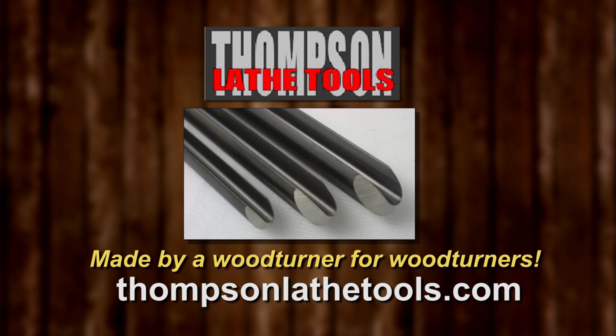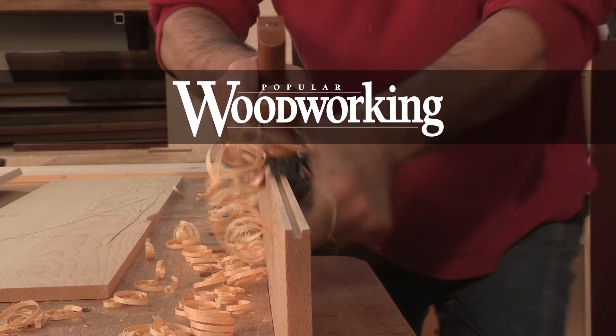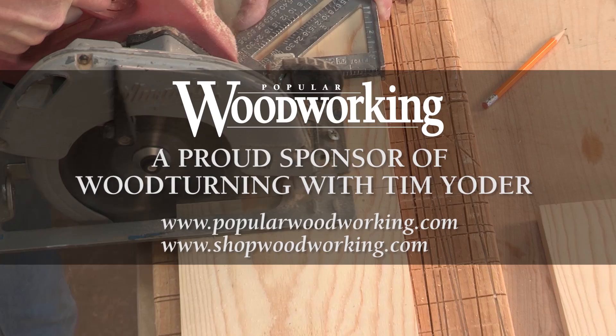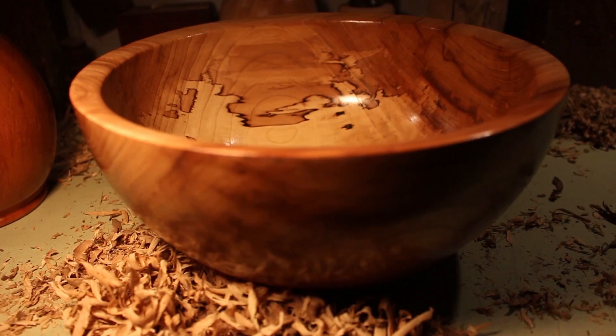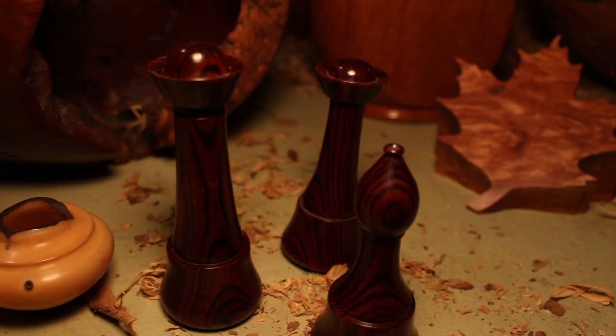Thompson Lathe Tools — welcome to a new level of professional woodturning tools, made by a woodturner for woodturners.